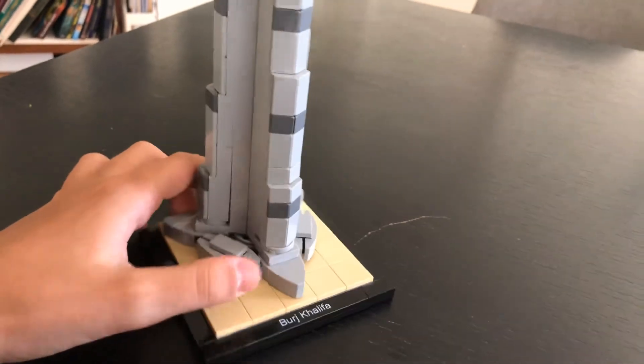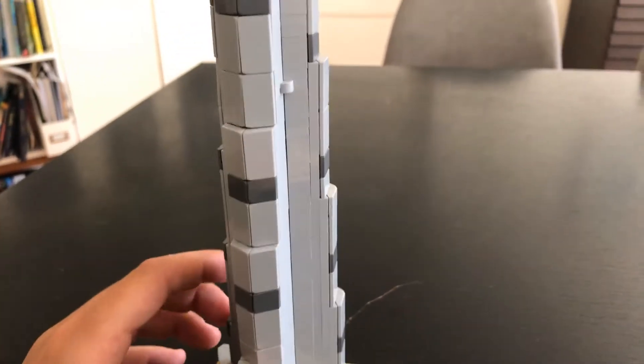I can't really talk about how fun the build was because I built this a very long time ago and I don't remember. But it seems like it uses lots of SNOT technique — studs not on top, if you didn't know.